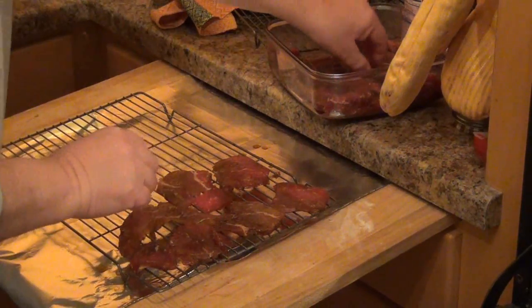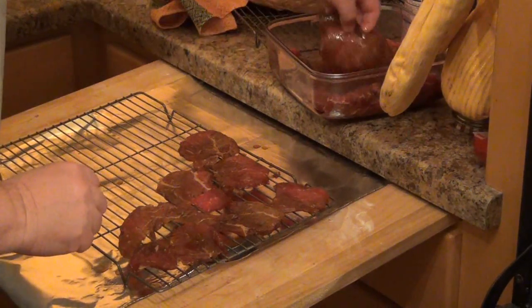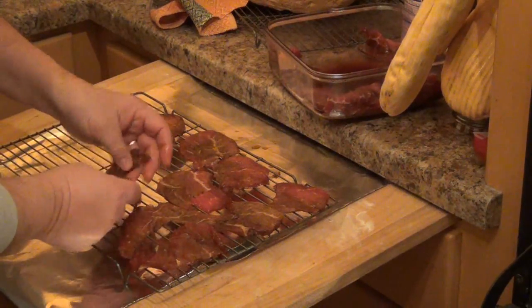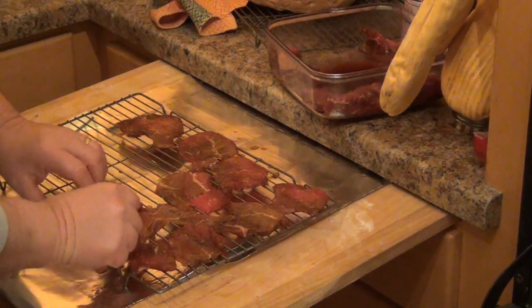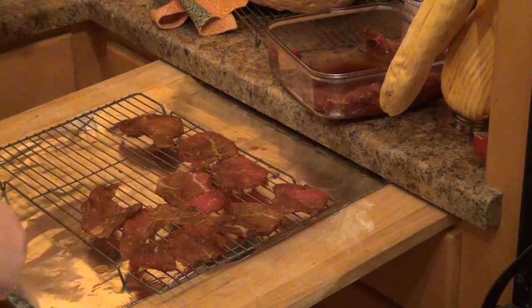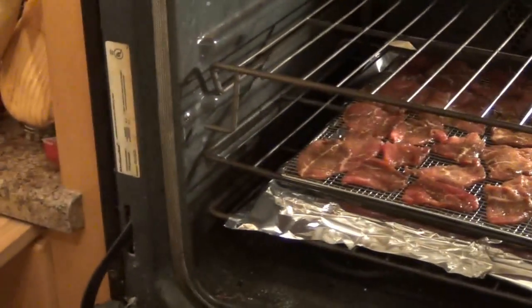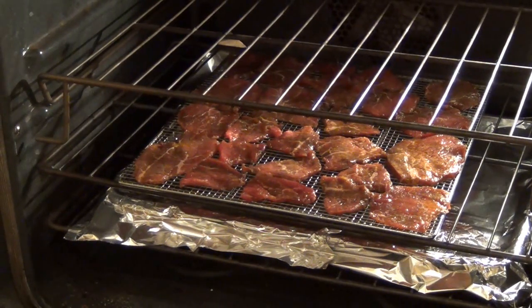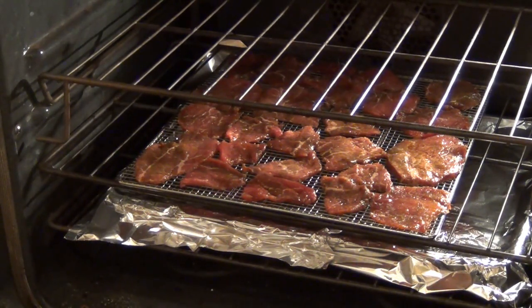So here we go with the teriyaki jerky. I'll get two racks in there and then we'll start it dehydrating for a few hours and see how it's doing. It's now been about six hours since the beef went into the oven slash dehydrator — convection oven, whatever you want to call it — to dehydrate a little bit.